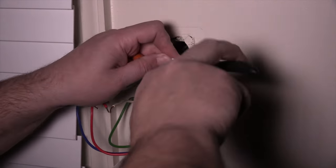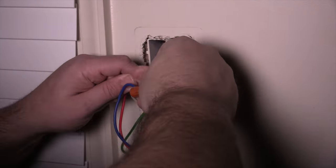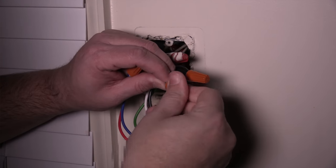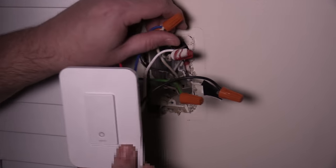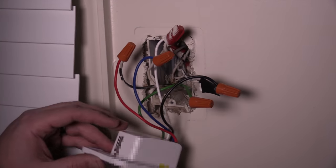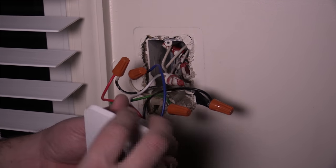Then you can bring the new switch in. Go ahead and connect that black wire to the line wire you identified earlier. Attach the two traveler wires, which are the red and the blue. Attach the neutral wire, which is the white. And then also the ground to the bare wire in your box. Once you've done this and have all the wire nuts nice and tight, give them a little tug to make sure nothing is going to disconnect. I don't put everything back in the box just yet — I go downstairs, turn the power back on, come back up and make sure everything is working.